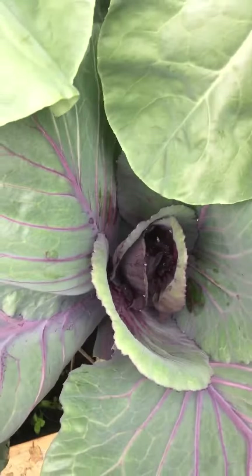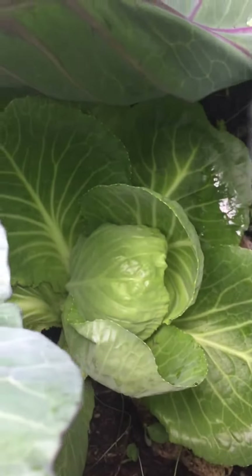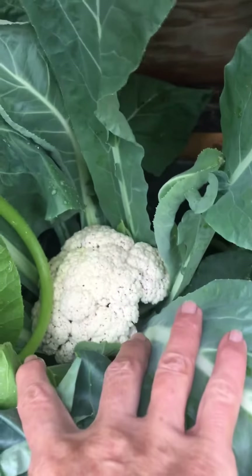Cauliflower — I've already picked one big one. And then I've got purple cabbage coming, and regular cabbage hiding underneath. More cauliflower, more cauliflower.